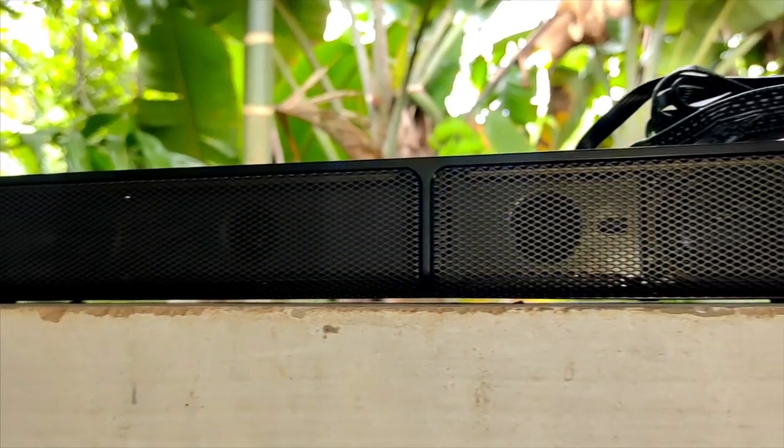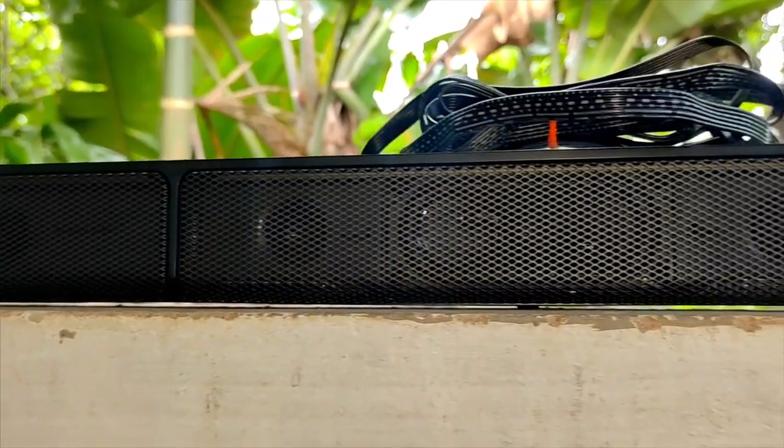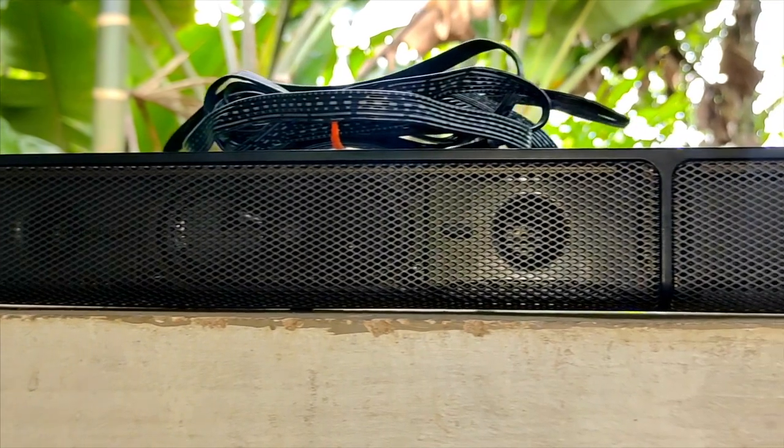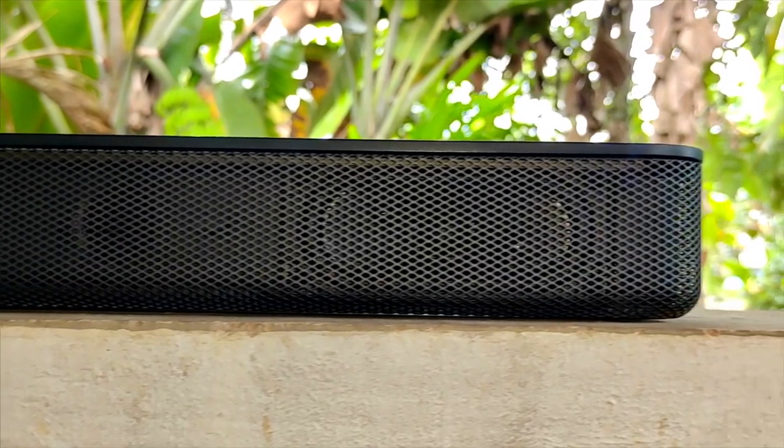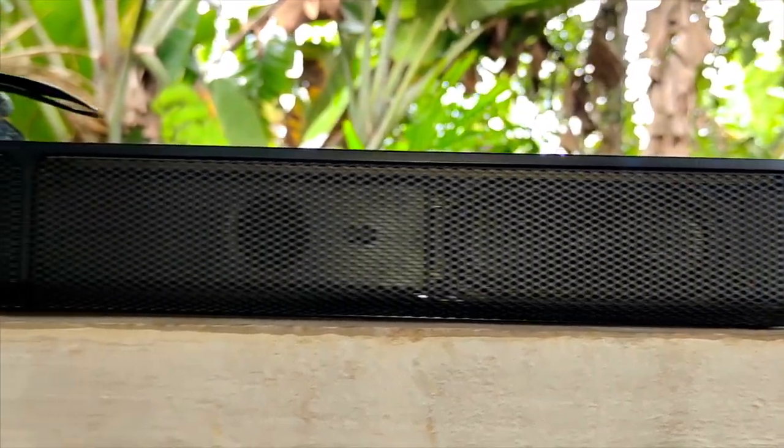This soundbar has three channels. It's 76 cm wide with a depth of 5.2 cm.